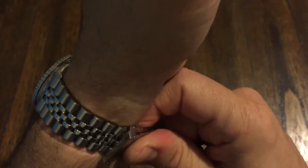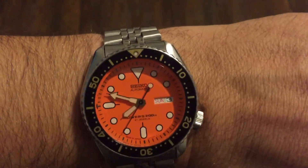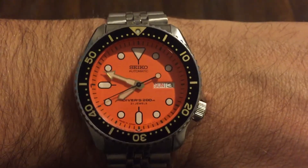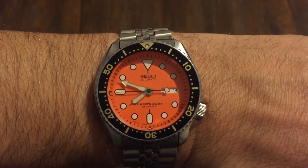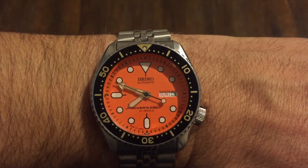Let's put it on the wrist real quick. I gained some weight, I guess, so I need to find my other links for this — it's a little tight. I like it to be a little looser. Right now it's morning time so it's fitting kind of snug, but later in the day it'll swell up on me. But look at that — beautiful.